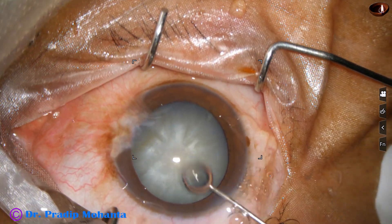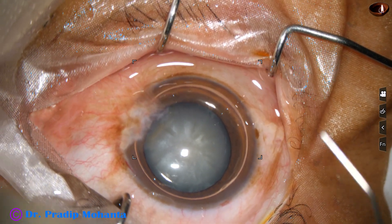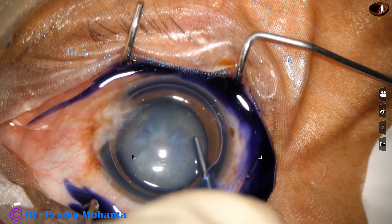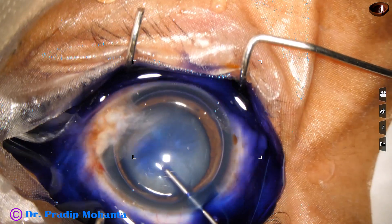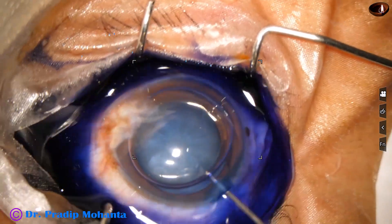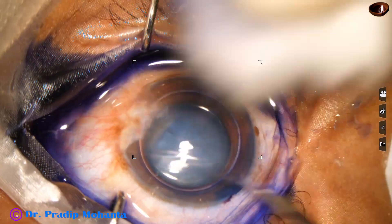Now an air bubble is injected to fill the anterior chamber. Beneath this air bubble, trypan blue dye is applied over the anterior capsule. The dye should touch all parts of the anterior capsule. Now this is a bit of adrenaline. Then the dye is washed out with BSS or Ringer's lactate.